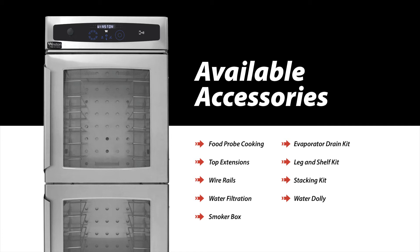Top extensions are available to match refrigeration heights and improve aesthetics on the service line. Additional wire rails are a great option to increase oven capacity, removable and adjustable in 2-inch increments.